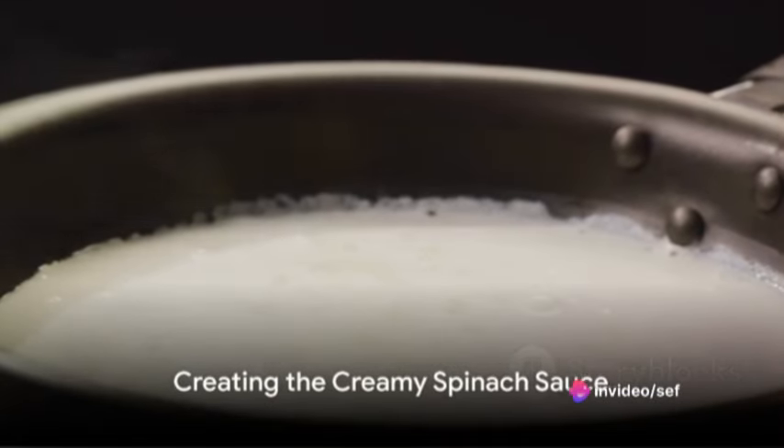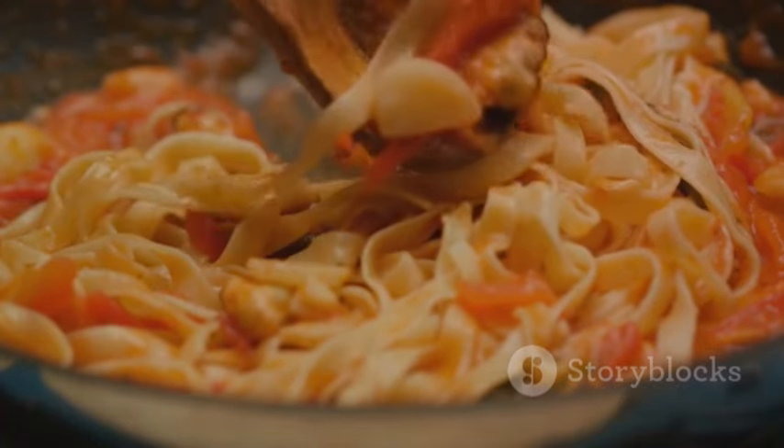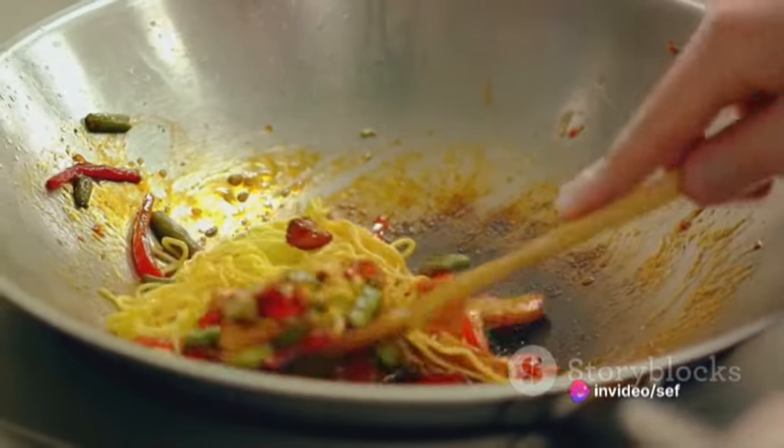With the stove turned off, we return the pot to the stovetop. In goes the creamed spinach, no longer confined to its bag, and a generous pour of heavy cream. A quick stir later, the fettuccine returns to the pot.